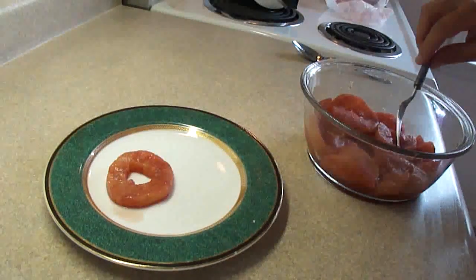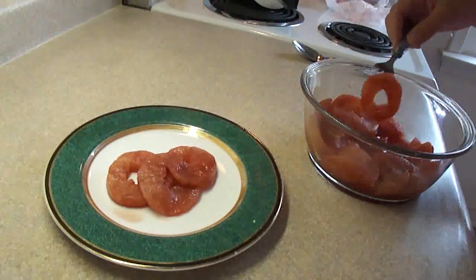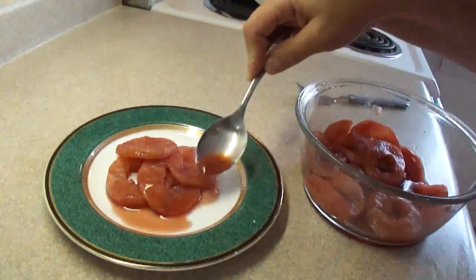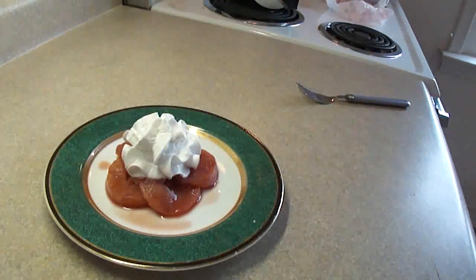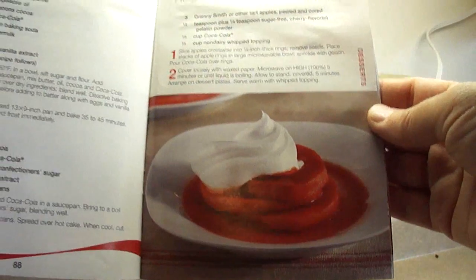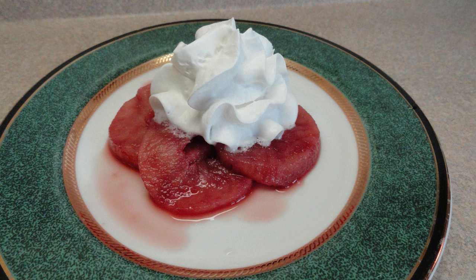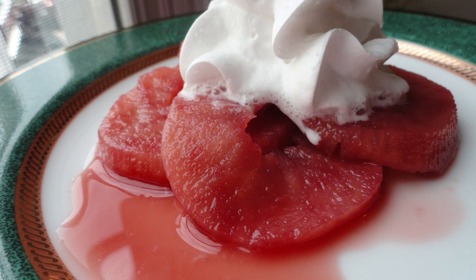Then you're going to arrange the apple slices on a plate, and you can even add a little bit of the juice. If I were to make this again, I would probably add almost twice as much of the gelatin powder and a little bit more Coke, because they didn't quite turn out as red as they were in the picture. But it is a very nice light dessert — you can add a little whipped topping as a garnish. Very nice light dessert for summer.